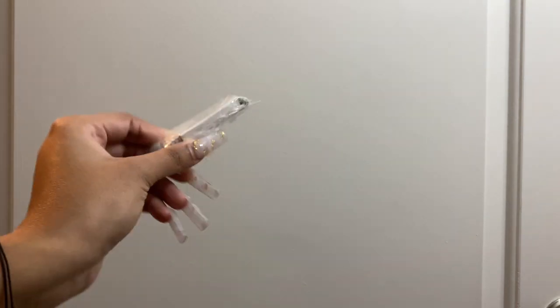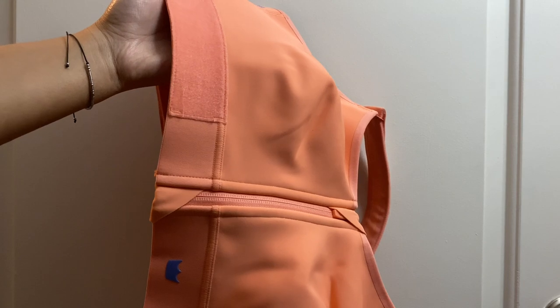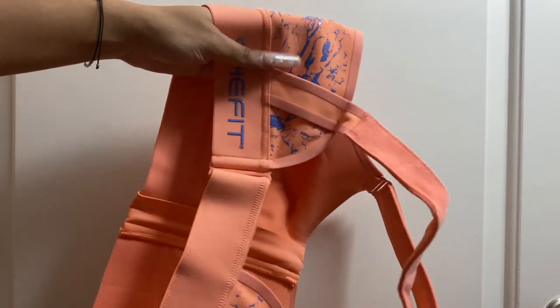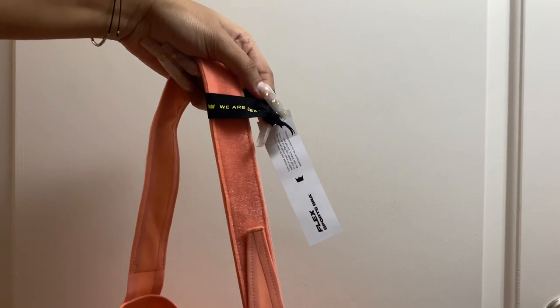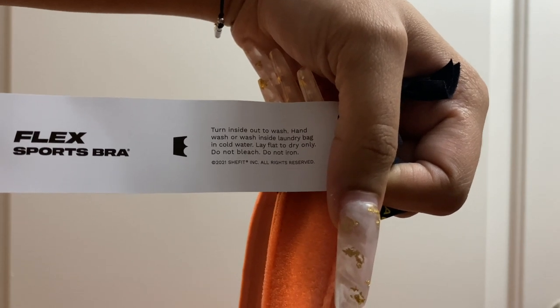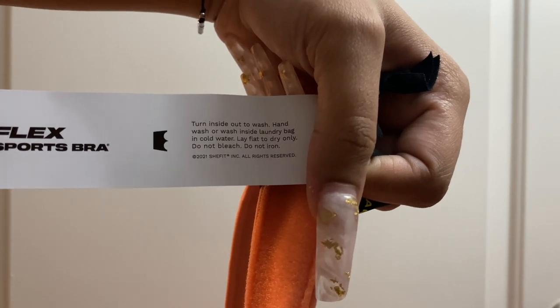Now I want to show y'all the construction of the bra. This is the Watermelon Sorbet color — it's not picking up exactly on camera, but once I try it on you'll see it. It also has the splatter on the back, similar to the black one. It comes with a little She Fit tag that says Flex Bra, and it tells you how to wash it: turn inside out, hand wash or use a laundry bag, cold water only, lay flat to dry, do not bleach, and do not iron.